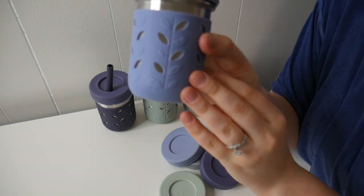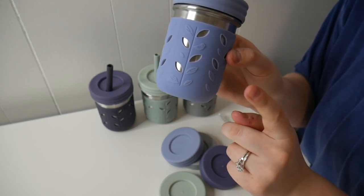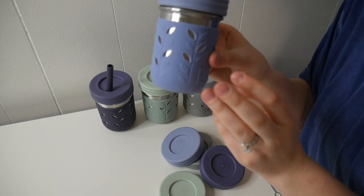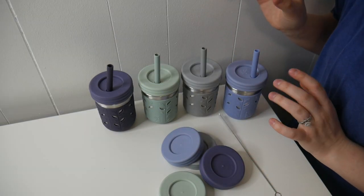I really like how fun and colorful all of these little sleeves are. Not only are they going to help provide protection from bumps and drops, but they also help your little one's hands grip the cups. I'm going to go ahead and get these all washed up and let my son try them out.